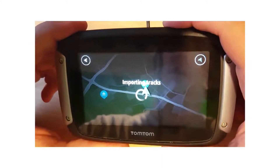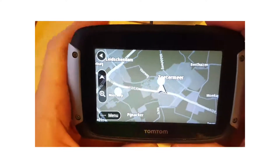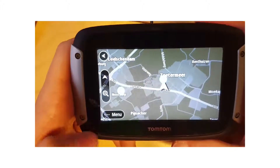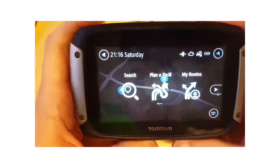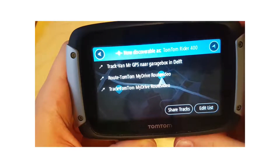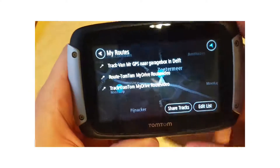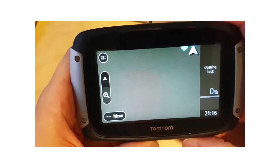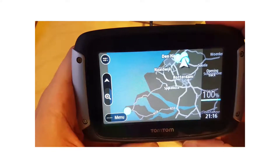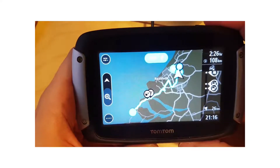Now it is importing the track. I have cut forward a bit as it is very boring to see a loading track symbol. Now if you go to menu and click on my routes, you can see the route file and track file are imported to your TomTom device. Click on track file, and there you have it — it is calculating, and that is the track we have just imported.